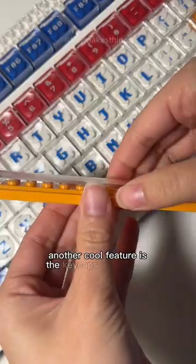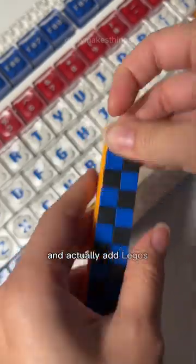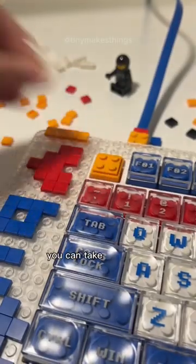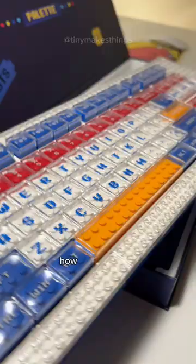Another cool feature is the keycaps themselves. You can take off this plastic covering and actually add Legos to this part as well. Since it's Lego compatible, you can take your own Legos and add them on. How cool is this?